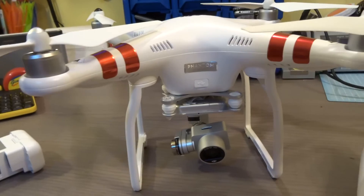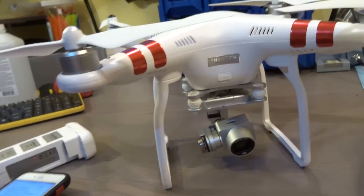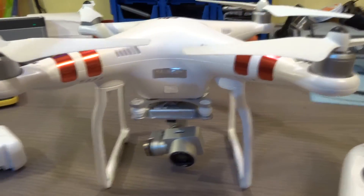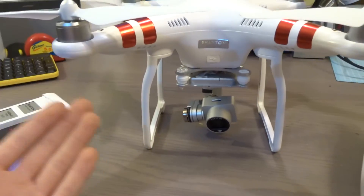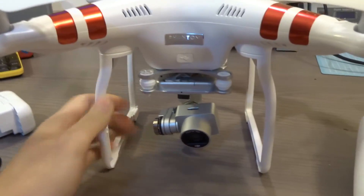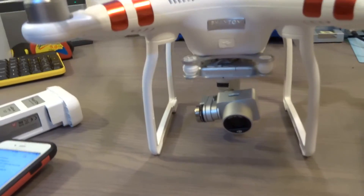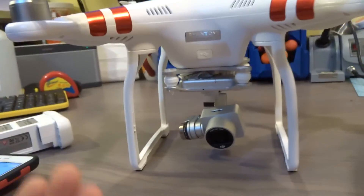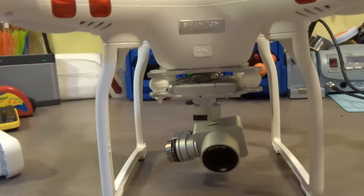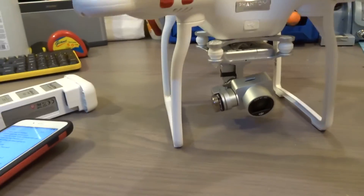Those are the reasons I like the Phantom 3 Standard over what the Phantom 2 had. Here's why I bought the Standard and not the Advanced or Professional. Number one, I use this for both recreation and as a tool. For recreation, I'll take it on family vacations and share videos on Facebook and Instagram. As a tool, for example if something is stuck on the roof or there's a hole in the roof, I'll use the Phantom 3 to survey that.